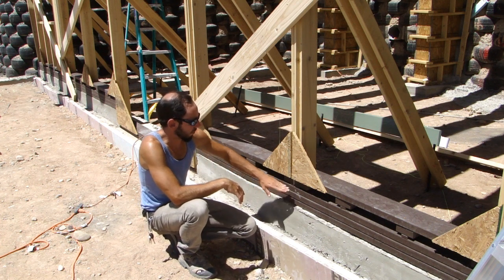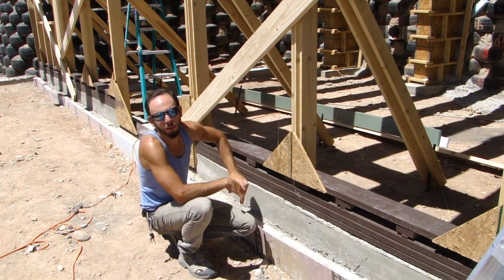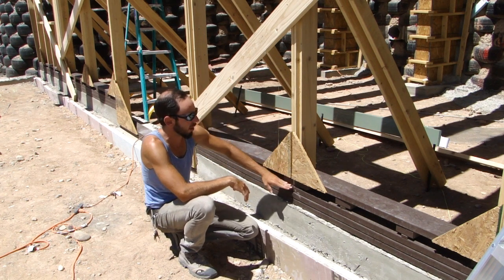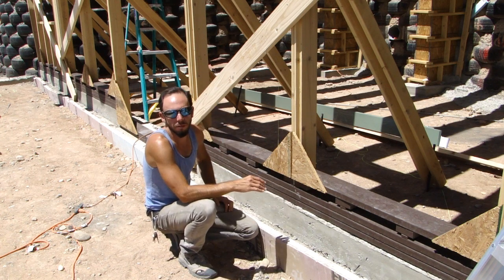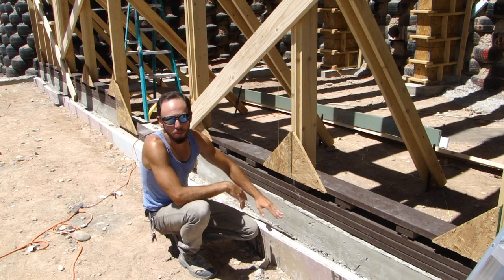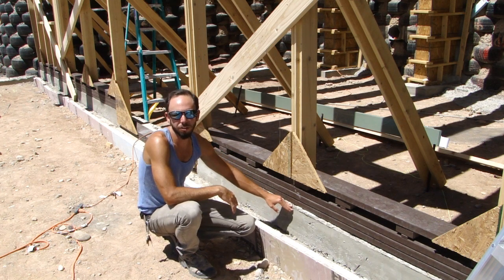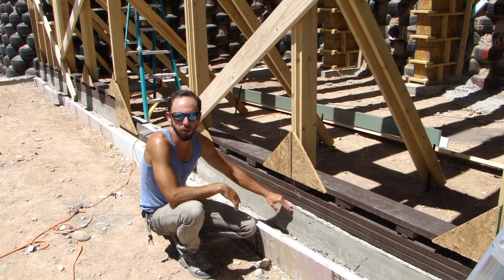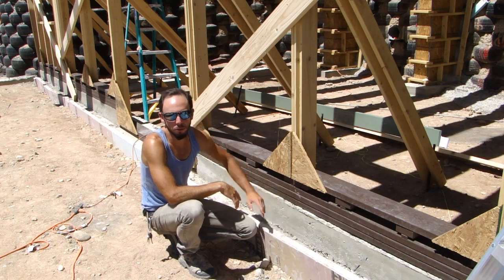As you can see here, we've had to shim up our window boxes a little bit. The shimming is necessary because you need the top of your framing to all be completely level. I poured this stem wall myself and it was really rushed — I mixed all the concrete and ran it over — so I really didn't have the time to make it absolutely perfect.